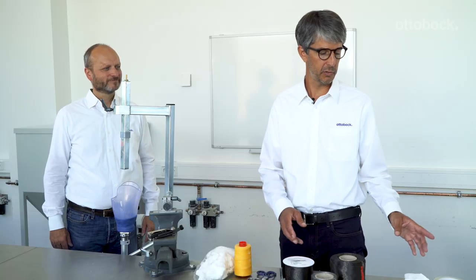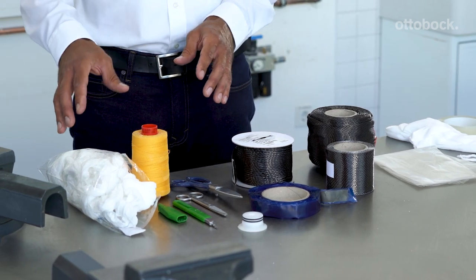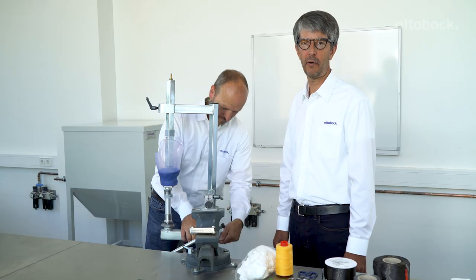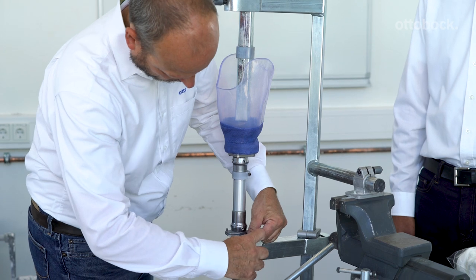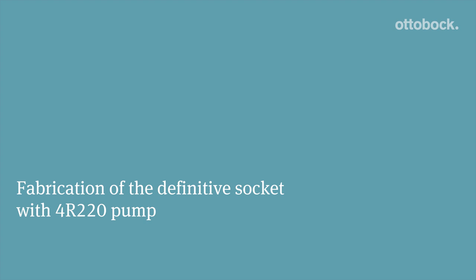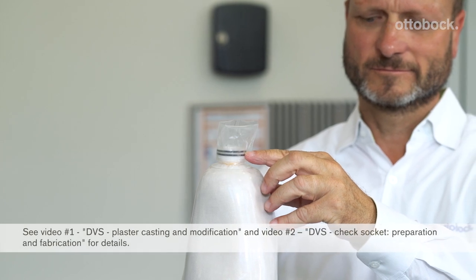The following materials and tools are needed for lamination: standard tape and PVA bag, carbon fibers, and the different layup materials. Please see the IFU for a complete list with part numbers. Using a transfer apparatus, transfer the adjustments made to the check socket to the plaster model — this will guarantee that you have the same alignment with the definitive socket. Modify the plaster model where necessary in preparation for laminating the definitive socket. At this point, we've prepared the plaster model for laminating the DVS socket; the piston dummy has been secured onto the plaster model the same way as when preparing for draping the check socket.